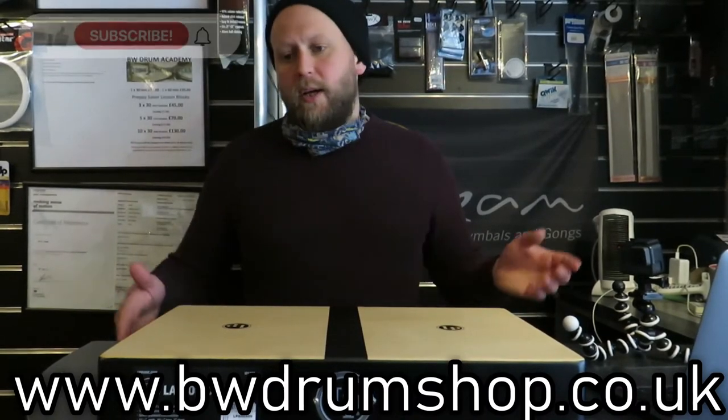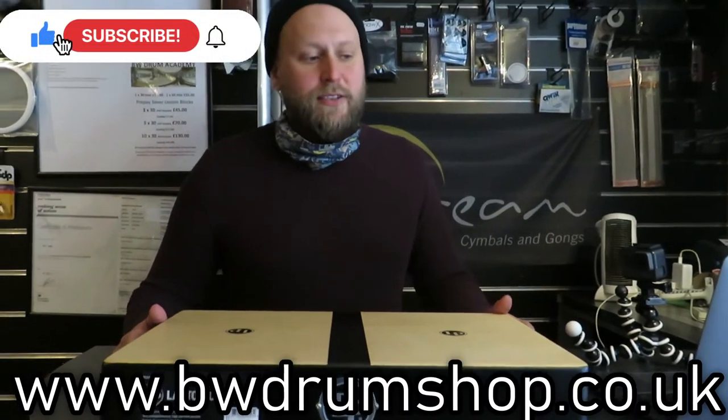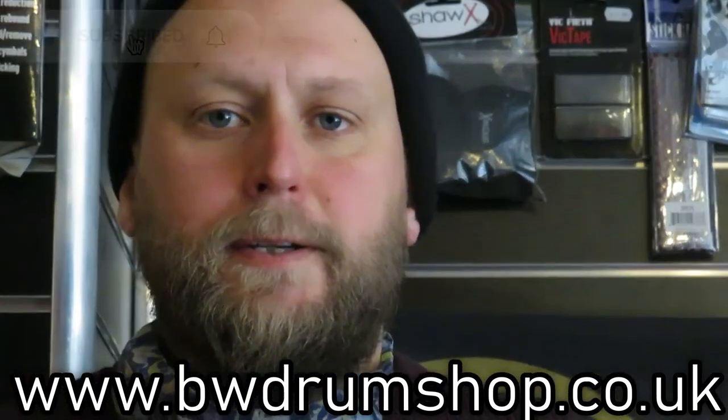Remember to subscribe to this YouTube channel, like the video, and I'll see you soon. Cheers!